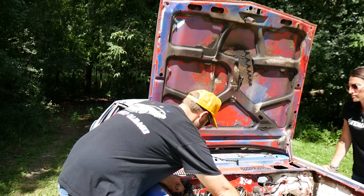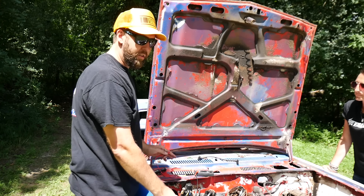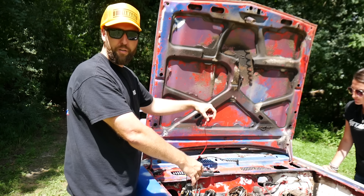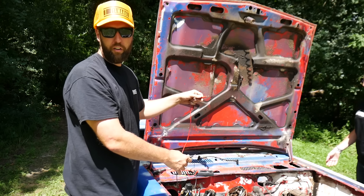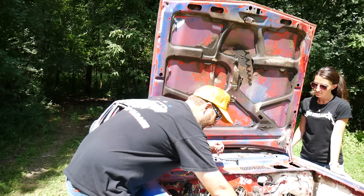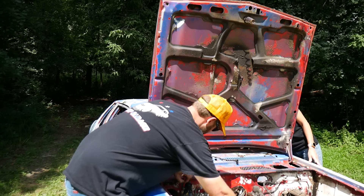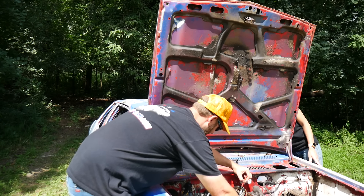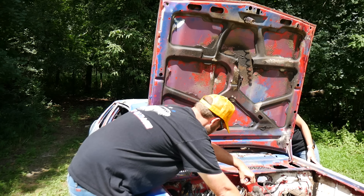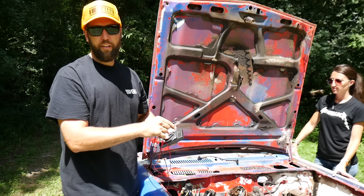That says 12.5. So now what I'm going to do is try to get a cranking voltage. I'll take the same exact ground and run it to the ignition module side. Jessica's going to crank it for me and we'll see what kind of voltage is actually getting to the distributor. Let me make sure I've still got a good ground — 12.5. Right now I'm at 12.5 here too. Go ahead. So it drops from 12.5 to 9.4.